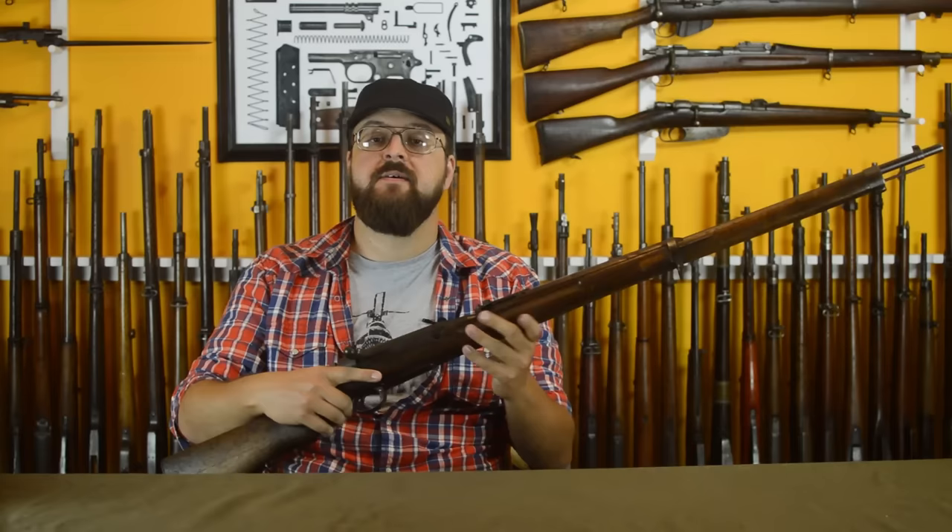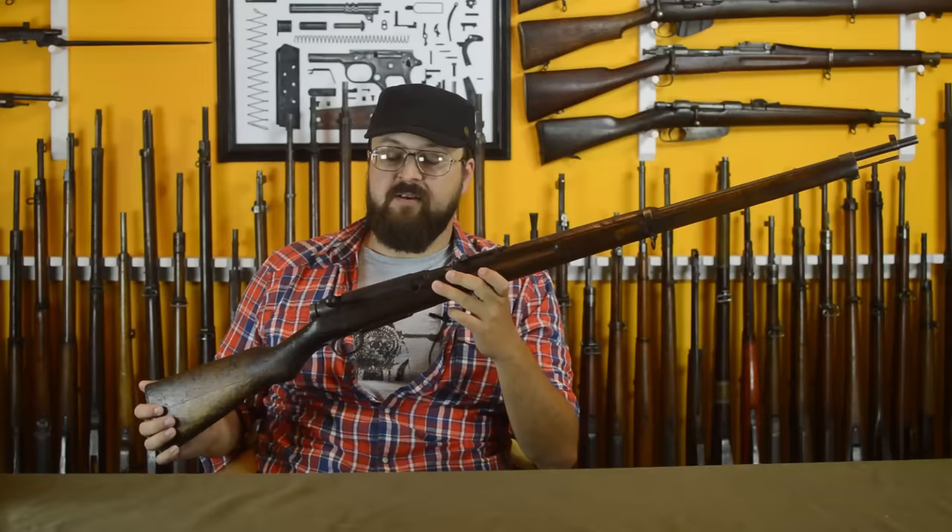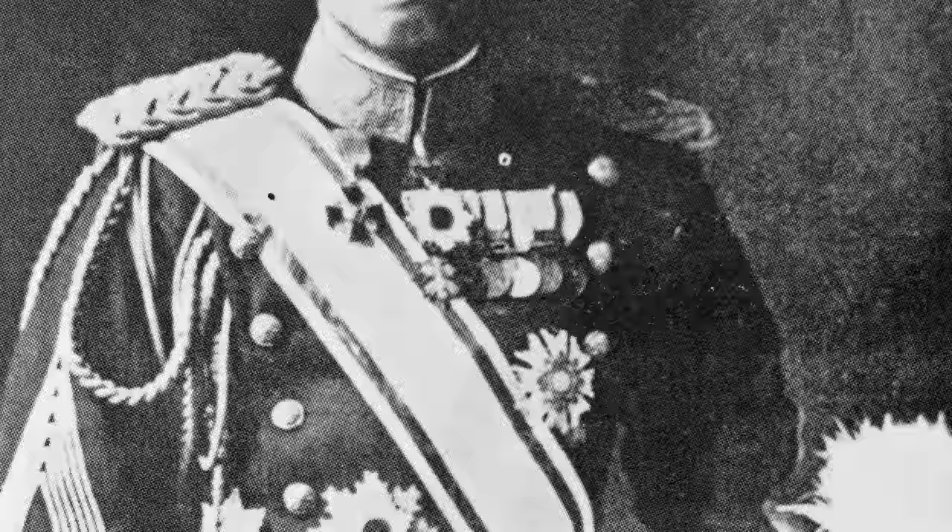I should clarify: the only rifle developed by Nari Akira Arisaka was the Type 30. This gun is popularly known in the West as an Arisaka, as are almost all Japanese rifles. But honestly, if we had to give it a name that really went with its designer, it would have to be Nanbu.